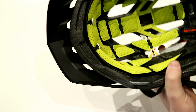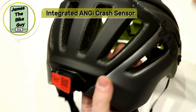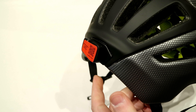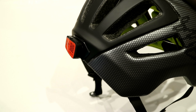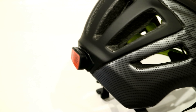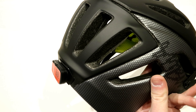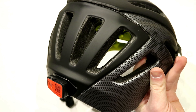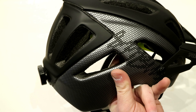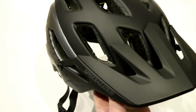The ANGi system is a small crash sensor that sits right on the back of the helmet. It connects to your phone and in the event it detects an accident, it triggers a countdown on your phone. If you're okay, you simply cancel the countdown. If you don't, it automatically contacts whoever you've set as your emergency contact.